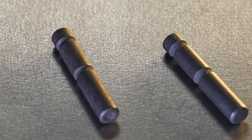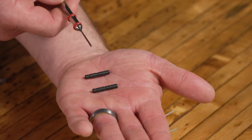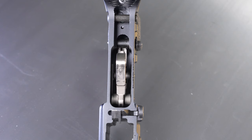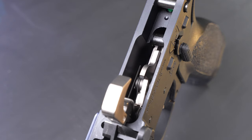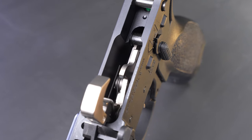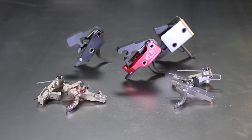Most standard trigger pins — not the anti-walk or anti-seize ones — look like this: a long smooth side, a notch or groove in the dead center, and then another notch or groove near one end. The center groove keeps everything in your fire control group centered and aligned. The groove on the end is there for the hammer spring to ride on the trigger pin, which you can see when installed from the top down.